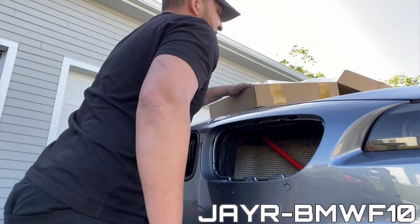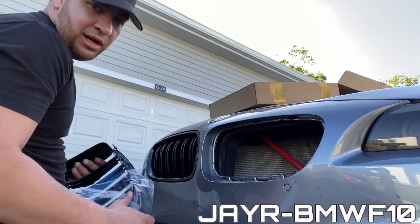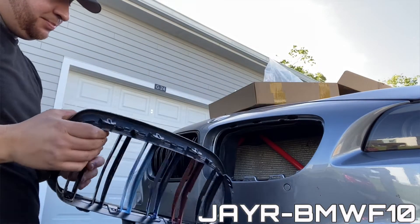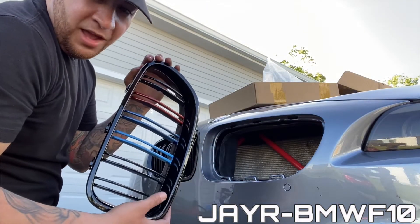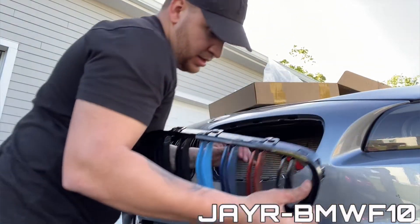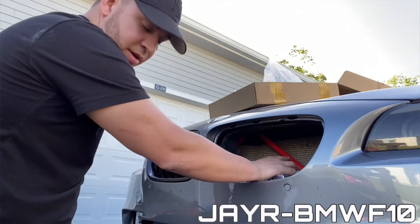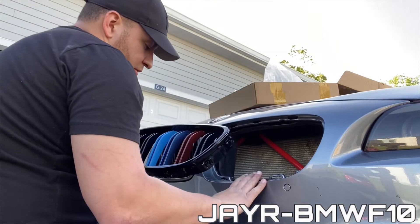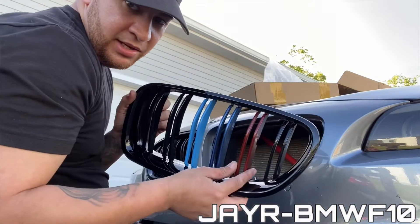I'll leave this one for you guys to judge because a lot of people might not like it, but I like it. And because I got some stuff in red — look at this, I just think it looks so good. I noticed I wrapped this red on my other video. When I ordered it I thought it was red, but if you guys look it's more like a burgundy.